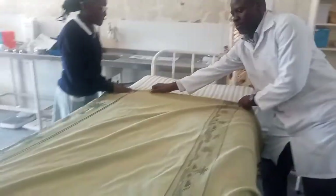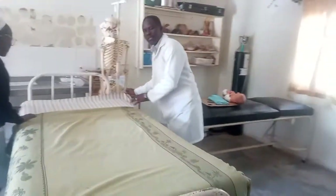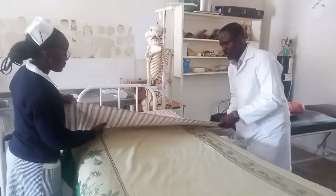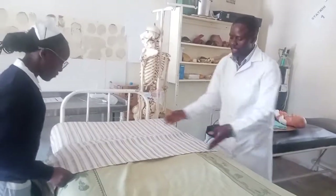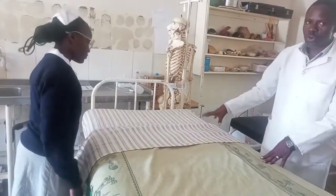Then we cover. Stretch. Then we cover this part — the bed chips — over. This sign shows that there is a patient, so that's why it becomes an occupied bed.